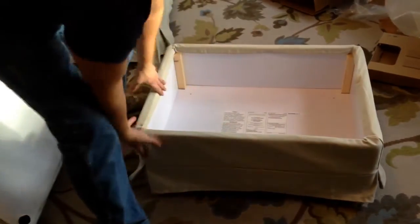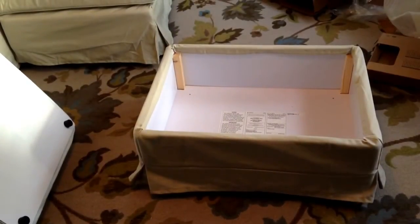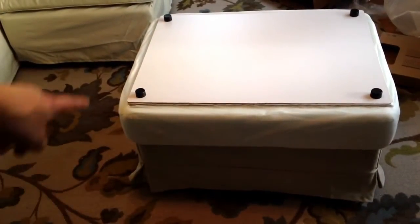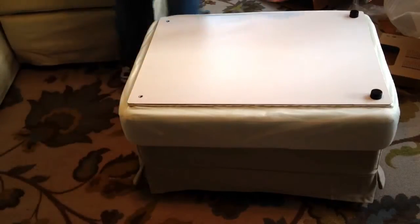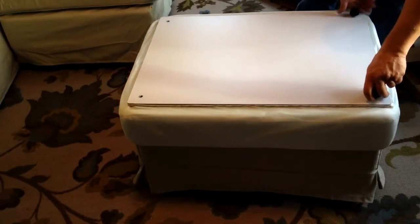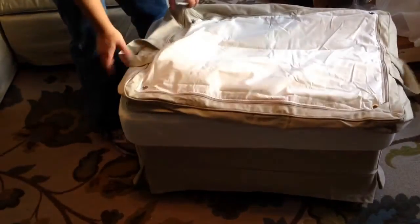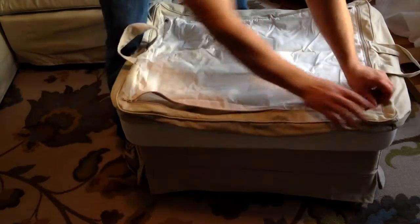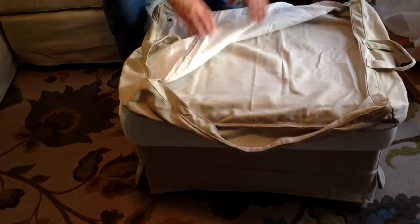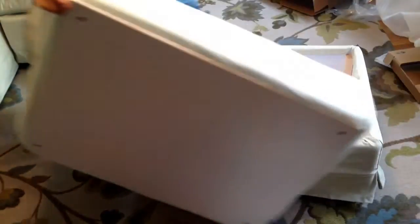Alright, so this is the bottom half of it. Now let's get to the top part. There are holes that the feet poke through, so you need to remove these little bumpers. Here's the cover — the handles go on the bottom, so you pretty much unzip it like a sleeping bag.